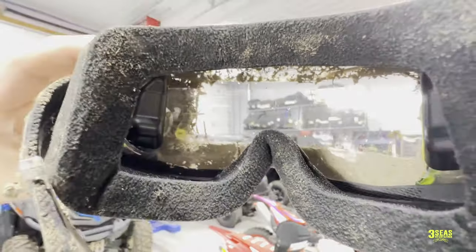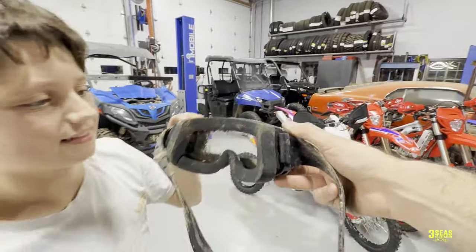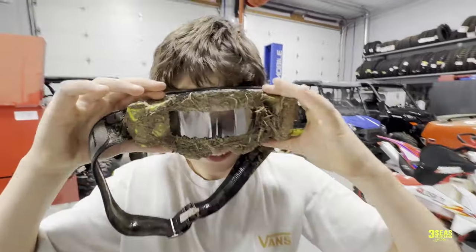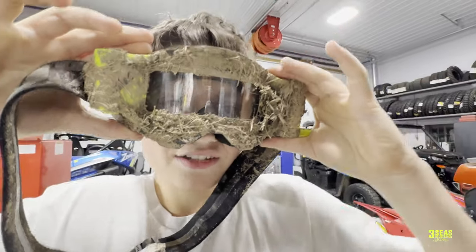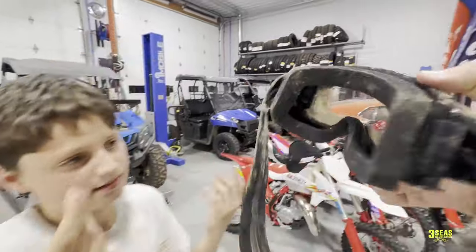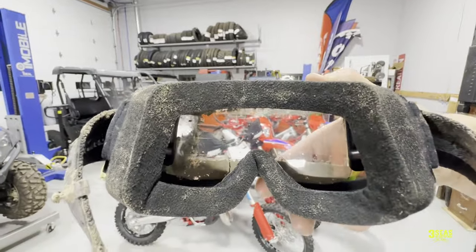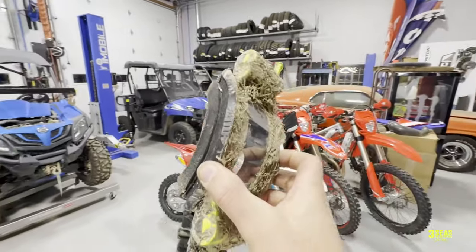Yeah, it's more of a limited field of view. Let's hold it toward the bike so we can see an actual bike size. But what do you think, bud? You could still - I mean you were still going full speed. Yeah, you had plenty of vision. I guess the only thing you might not be able to see is just a little bit down here. It got a little bit narrower because the mud's building up on this side. I guess you just wouldn't be able to see the other tires as well, but it doesn't really bug me. But you know what? In the middle of a mud race, this is so important.